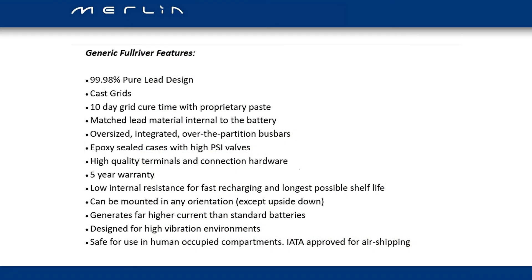All Full River batteries have the following features, whether they're in the Full Throttle or DC series. They use 99.98% pure lead, giving the battery a very low internal resistance, which means it will charge much faster than a conventional battery and also deliver very high current instantaneously — making them very good for starting engines, running inverters, bow thrusters, or winches. The grids are cured for 10 days in an oven, which helps the active material adhere closely to the plate and stops it shedding. All lead materials within the battery are exactly the same so you don't get any galvanic corrosion inside the battery.